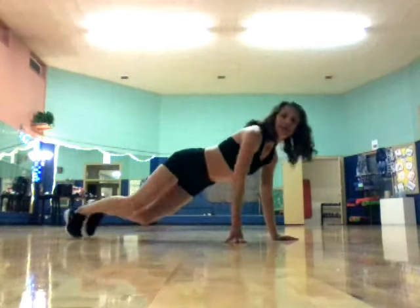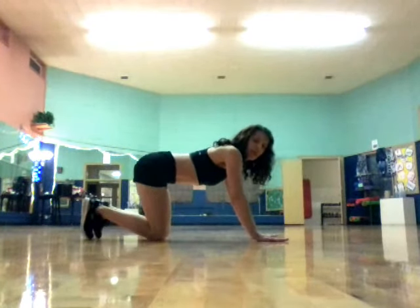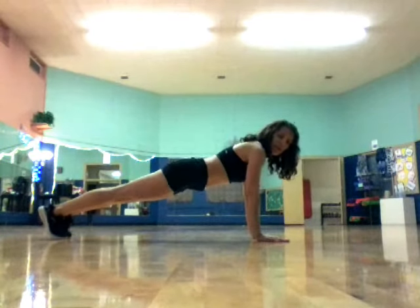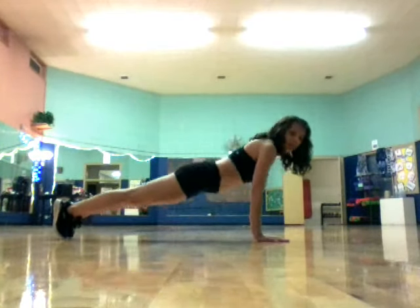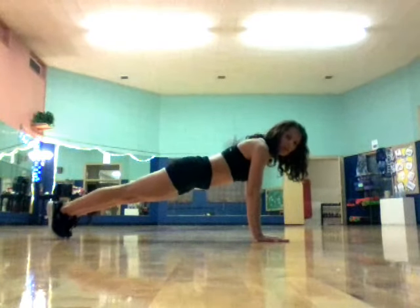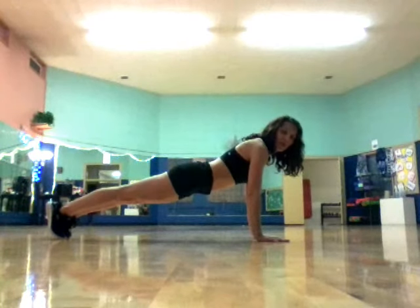So I'll just start out. I'm on my knees here, I'm going to tuck my toes under and extend my legs, and kind of slide my feet out. I want a straight line — I don't want to sag my hips, that puts too much pressure on my lower back. And if I have my hips up in the air, I'm just taking away from my core. So try to get a straight line from your shoulder all the way down to your ankles.